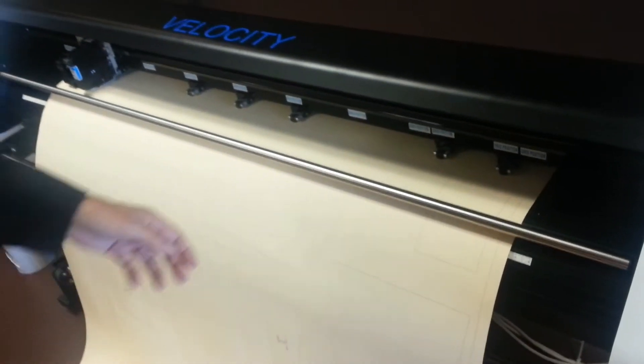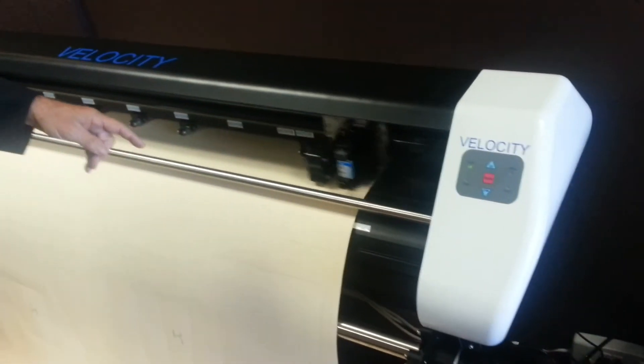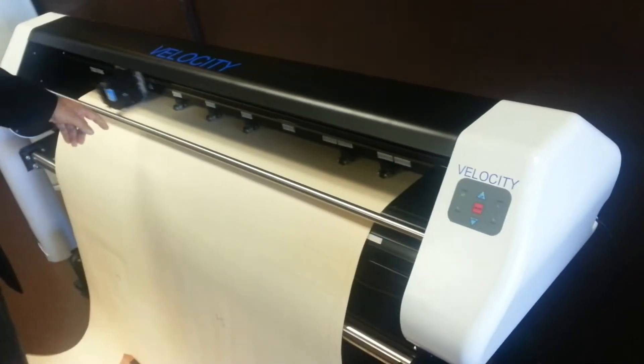This is not the old-fashioned pen plotters, which are both hard to find and hard to replace. You can go to any Staples or Office Depot and find this cartridge.